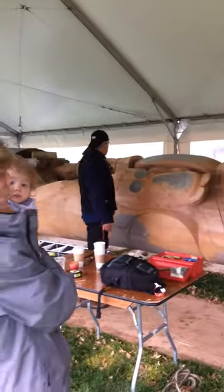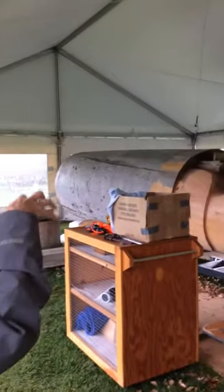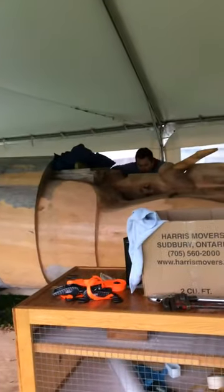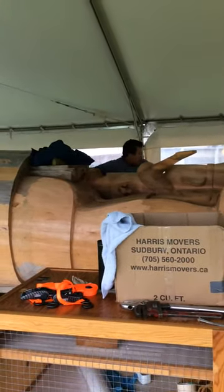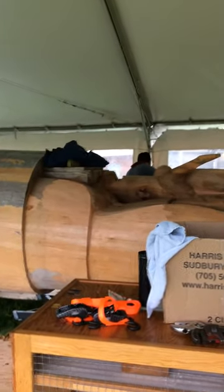The pole is red cedar and it comes from Haida Gwaii. The tree was 800 years old. The bottom part of the pole is not carved — that's what's actually going to stand in the ground. You read a totem pole from the bottom up. The most important part of the pole is the bottom because it has to support everything on top.